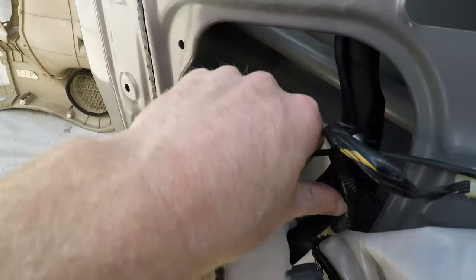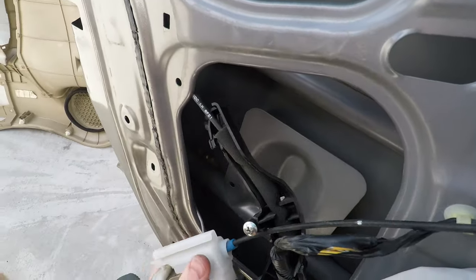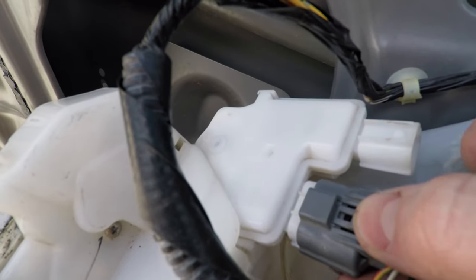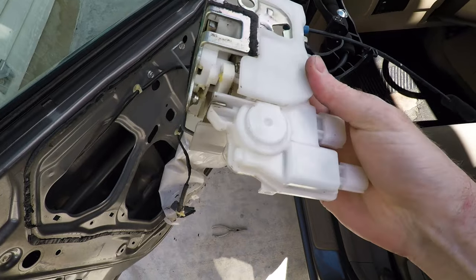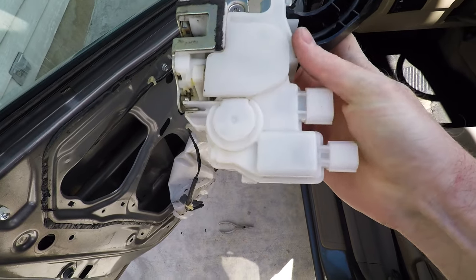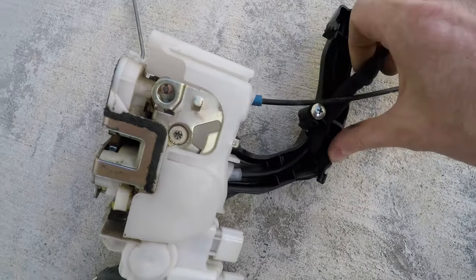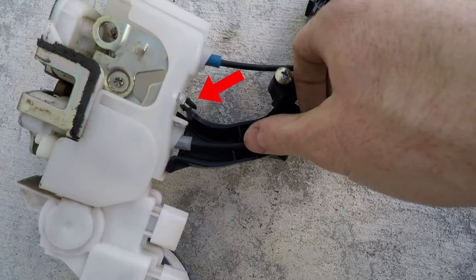Once disconnected, the door latch and the actuator can come out. Press the lock tab and pull to remove both harnesses from the actuator. This is the actuator and that's what we're going to be replacing. Remove the cable from the black plastic, and there's a push tab at the base of the black plastic so that it can come off.